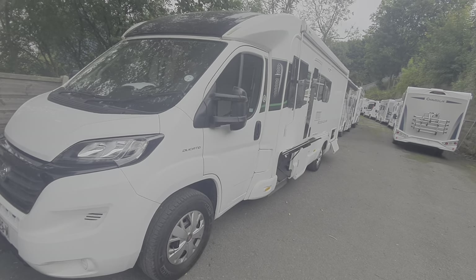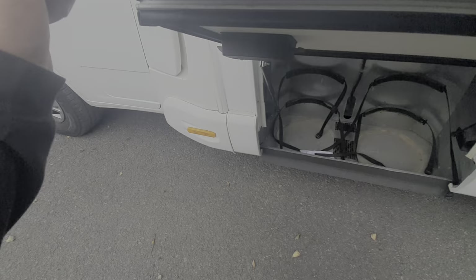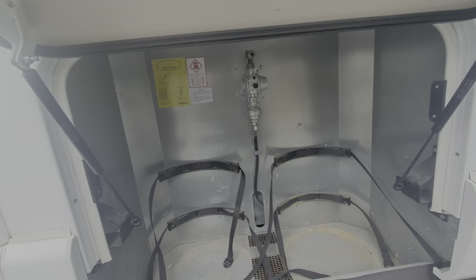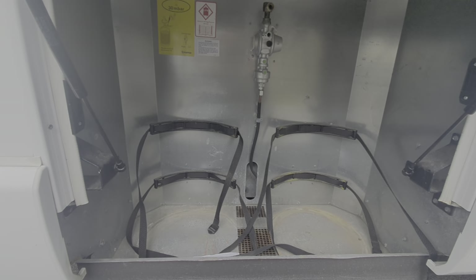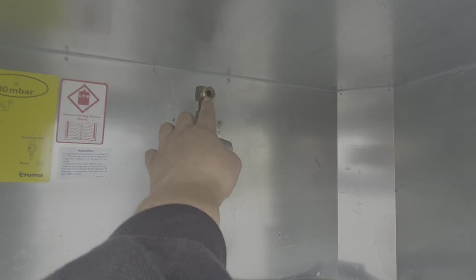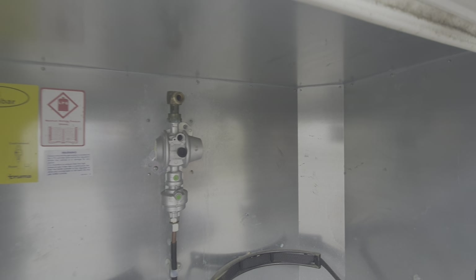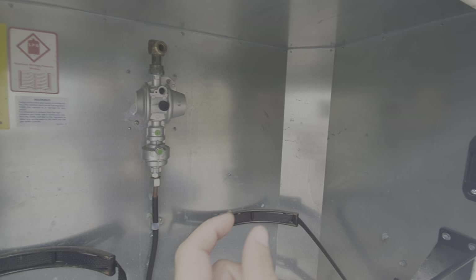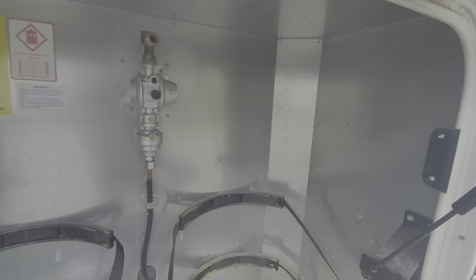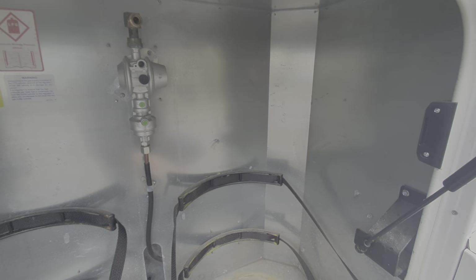Working around the motorhome, you've got your gas locker here — it's lockable so you just need the motorhome keys for that. We have two gas bottles that would go in here. It needs a flexible pipe that comes off the end and screws onto the gas bottle. The gas bottle itself has got a tap on it and you switch your gas on and off — it's on top of the bottle itself.